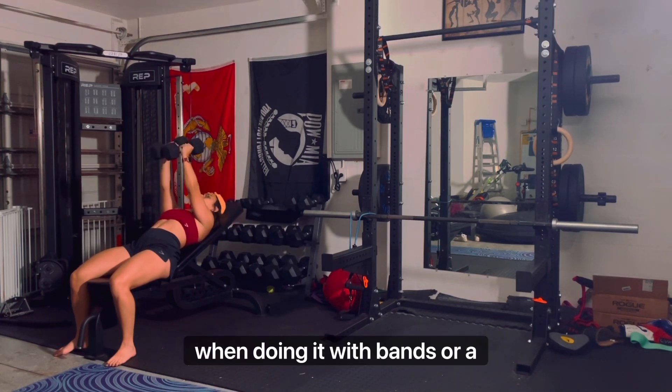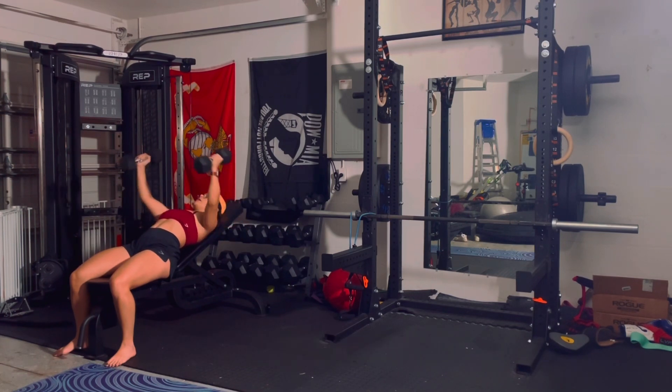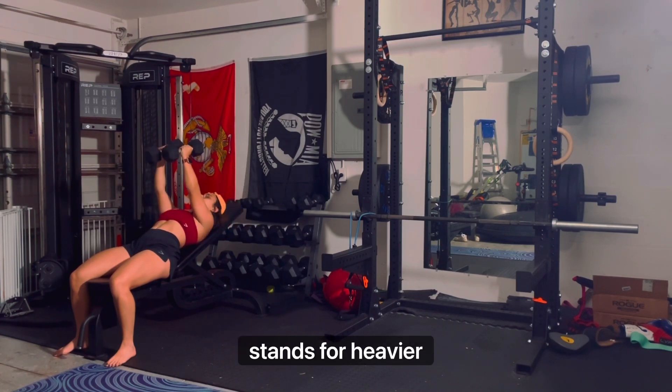When doing it with bands or a cable machine, position the cable handles between your knees and hips, grasp the handles and brace your core, then step out into a stance you find comfortable. I usually take a staggered stance for heavier sets.